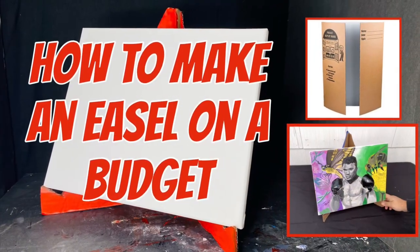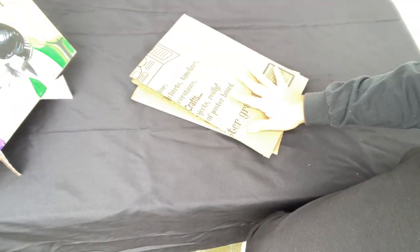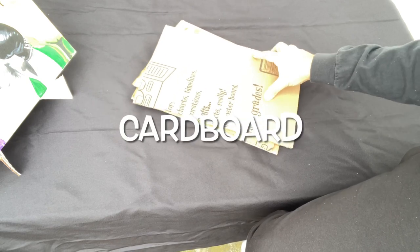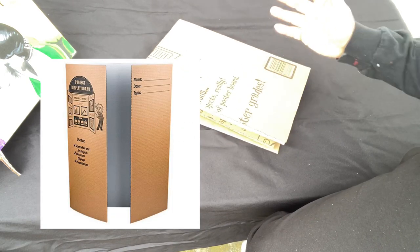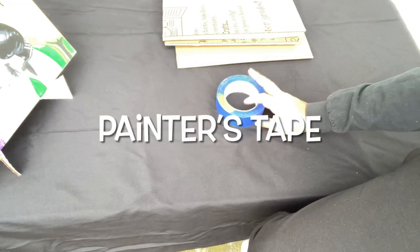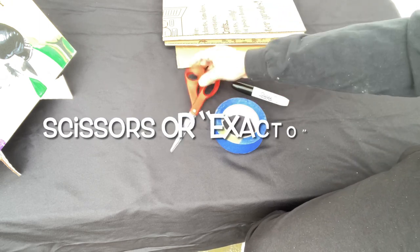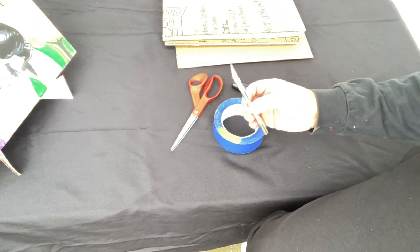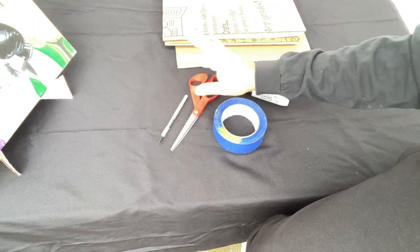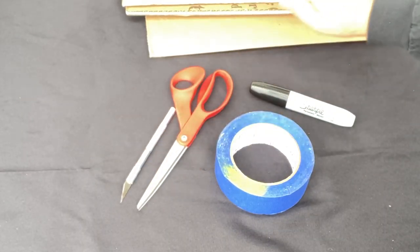The materials that we need are pretty simple. Here I have some cardboard — I cut this up into fours from a display board that I bought from Dollar Tree. We also need some painter's tape, a marker, and either a scissor or an X-Acto knife.